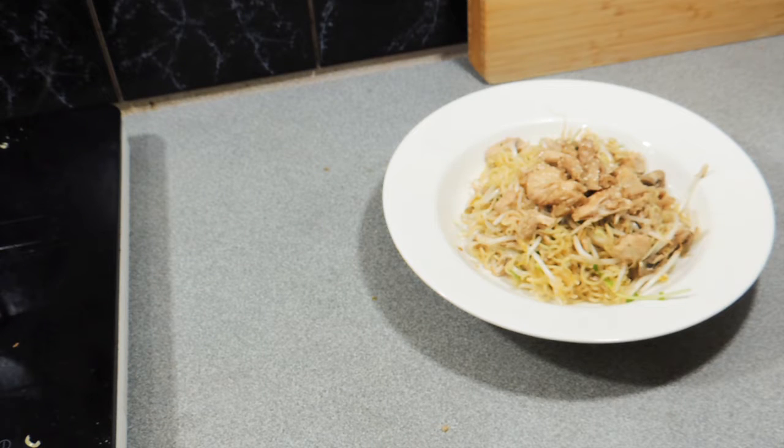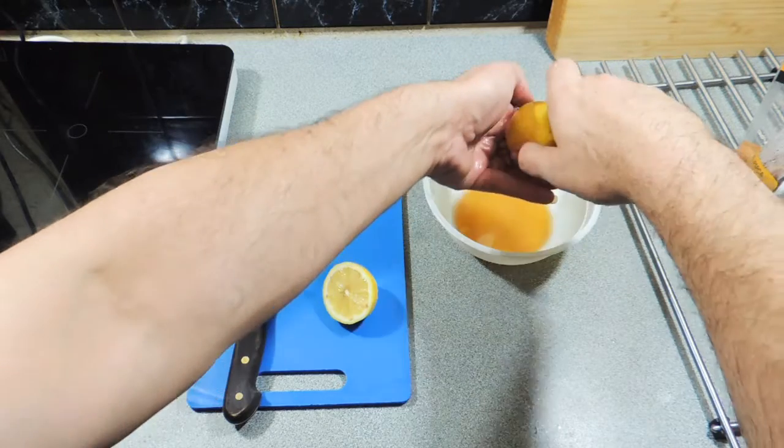Welcome back to KP's Kingdom — cooking with KP. Today I'm going to show you how I make my honey lemon noodle salad. Really simple, really tasty, very quick to do, and inexpensive.